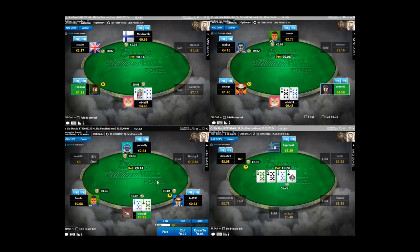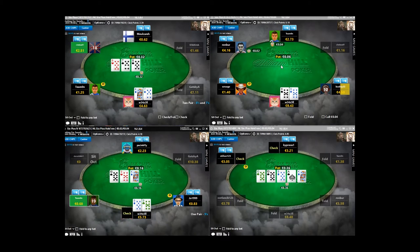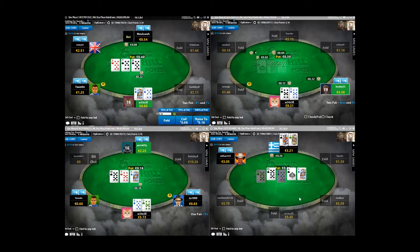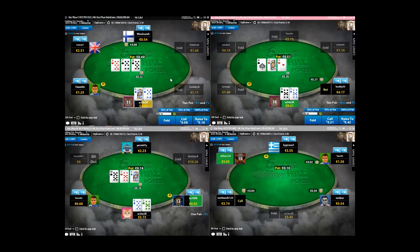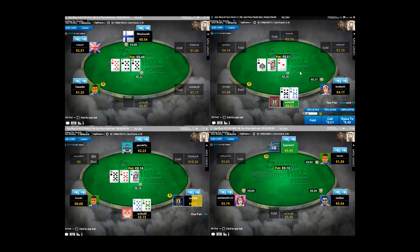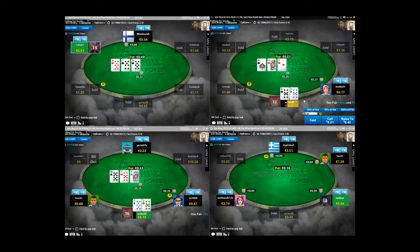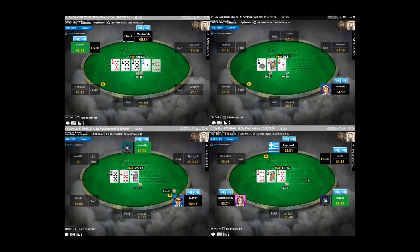These frequencies are going to be exactly the same in 6 Plus Hold'em. So on the button we should be opening 48% of all possible hands. It just so happens that these are going to be slightly different hands because we're playing with a stripped deck - there's going to be less cards in the deck overall, which means that a 48% range is going to be significantly tighter in 6 Plus than it would be in regular Hold'em. But the principles for designing ranges are exactly the same as they would be in No Limit Hold'em.